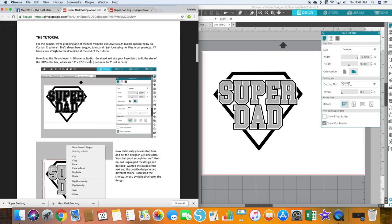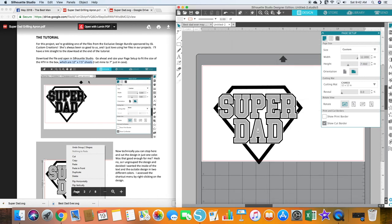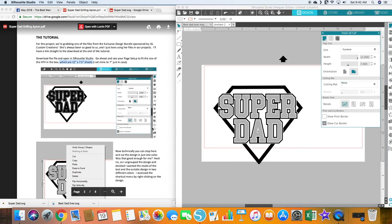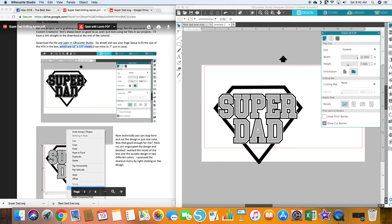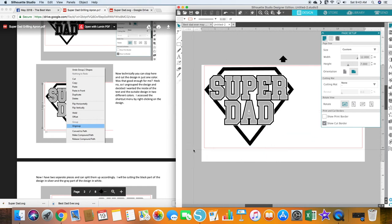The HTV is 12 by 7.5 inches, so I'm going to set it to 12 by 7 in here to be safe. We will probably need to cut with a cutting mat — if you don't, make sure you select none. Technically you could stop here and cut the design in just one color. But that wasn't good enough, so we ungrouped it and decided to do the inside of the text and the outside design in two different colors.